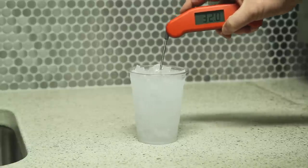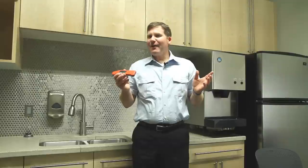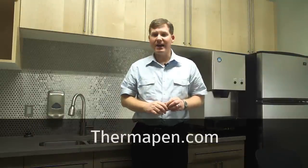When you make a proper ice bath you get a proper result. That's how accurate the Thermapen by Thermaworks is, and that's how to create a proper ice bath for testing any thermometer. For more information about how to dramatically improve your kitchen creations through temperature control, visit Thermapen.com.